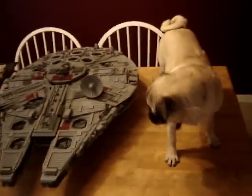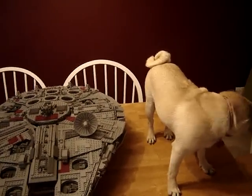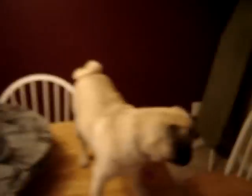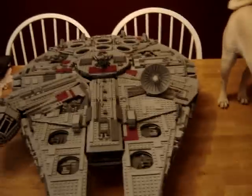Here's baby Sonny — this is baby Sonny compared to the Millennium Falcon, because I didn't have her when I actually reviewed the Millennium Falcon. But this is little baby Sonny; she's being real good, and this is the Millennium Falcon.